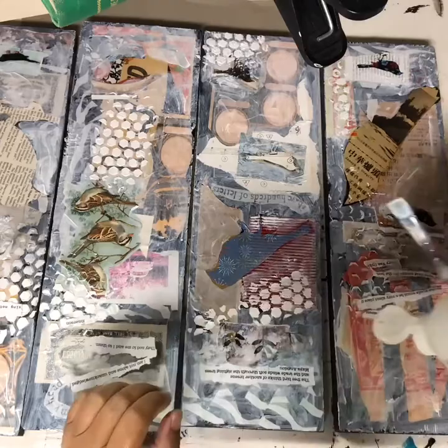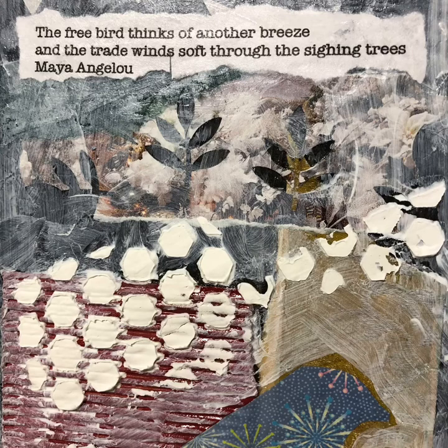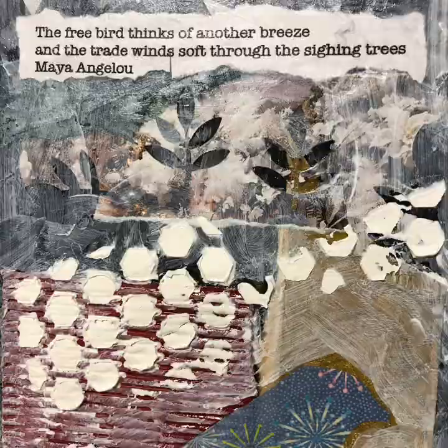You can see my birds more clearly. I'm adding a little quote or poem: "The free bird thinks of another breeze and the trade winds soft through the sighing trees." — Maya Angelou.